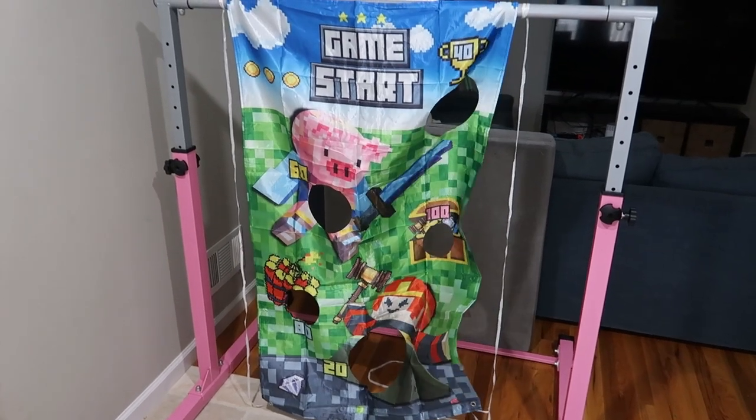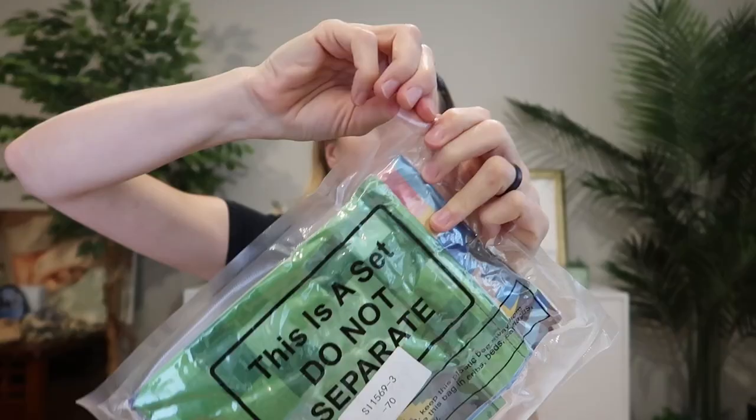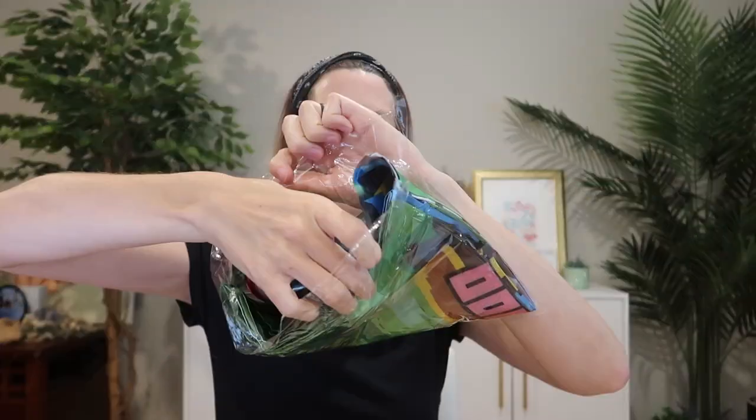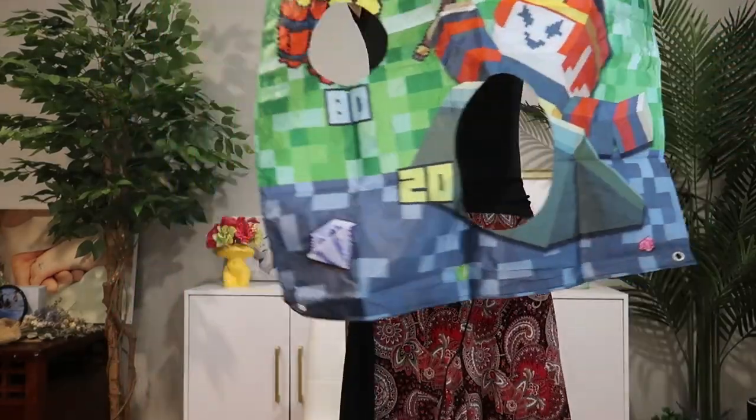I was sent this video game themed beanbag toss kit to review, so let's take a look. It comes vacuum packed. We've got three teeny tiny beanbags, and here is the super fun backdrop.